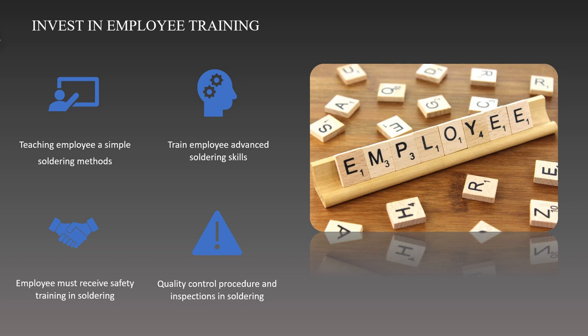Lastly, they can ensure the quality control procedure and inspection on soldering is in good condition. They can learn how to spot typical soldering flaws such as solder bridges, cold joints, and others. They also can be provided guidance on how to use magnification equipment, conduct visual inspections, and adhere to quality standards.